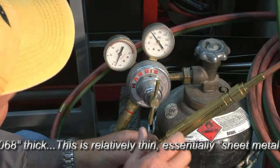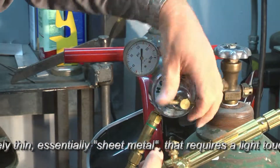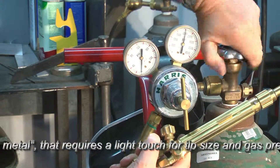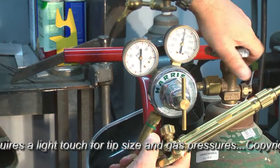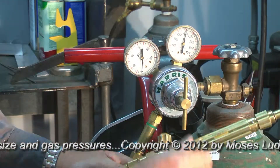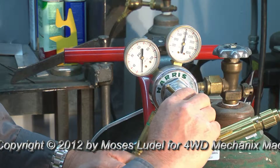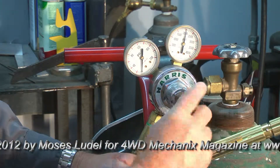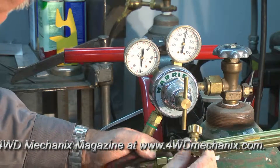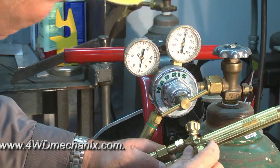That'll work for the acetylene side. Now we'll set the oxygen — remember we're going to open this valve first, back the diaphragm off so we have zero on this gauge, and open the oxygen up fully until we seat the oxygen valve fully out. We have pressure reading on the tank side, nothing reading on the torch side because the diaphragm is turned loose. We'll gradually open the diaphragm — in this case we want 3 psi, about right there. We'll crack the oxygen valve just slightly and make sure that pressure is stabilized — about right there, that'll work fine.